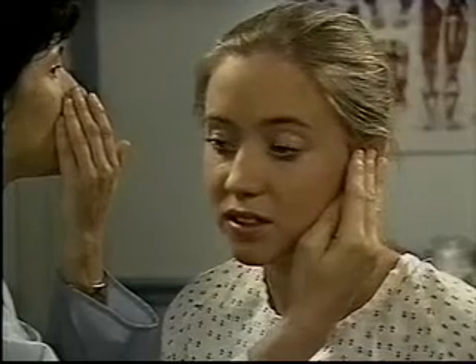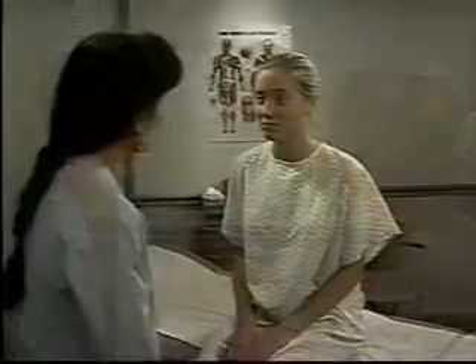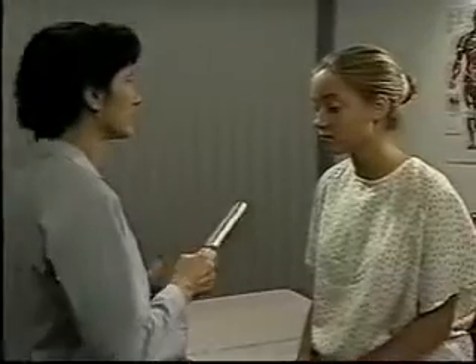If hearing loss is present, gradually increase your voice volume until the patient can identify the spoken numbers or words. If hearing is diminished, do the Weber test, which checks for lateralization of bone conduction, and the Rinne test, which compares air and bone conduction.